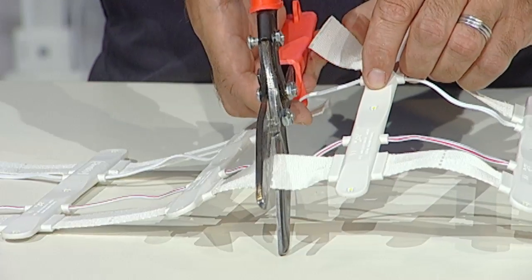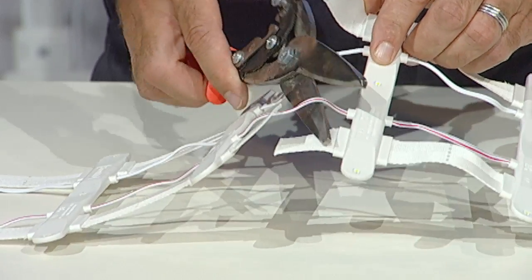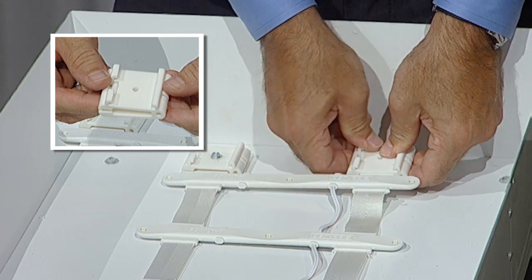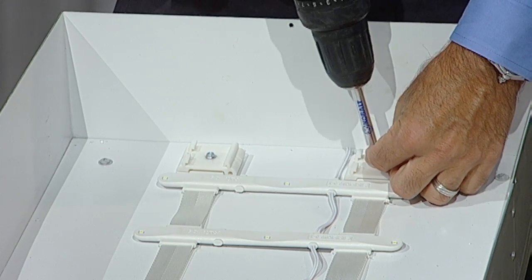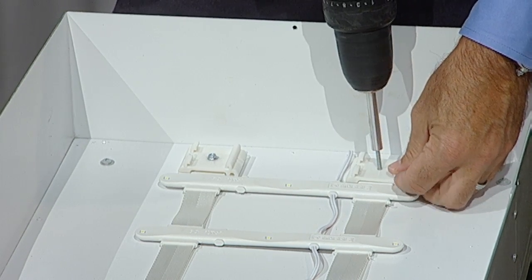Cutting the product: cut straps along the dashed lines and the wires between modules to obtain the required length. Mounting modules directly to cabinet: insert the module strap in a clamp with the track feature facing up. Clamps should be flush against modules and snap closed — avoid pinching the wires. Secure clamps to the cabinet and repeat on all ends. Make sure the product is taut.